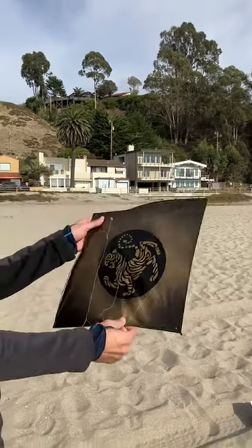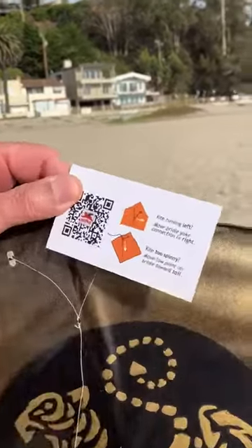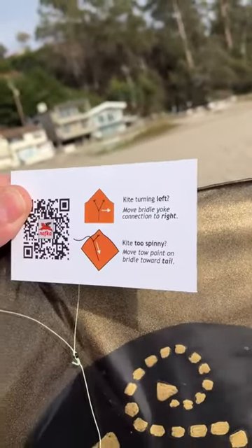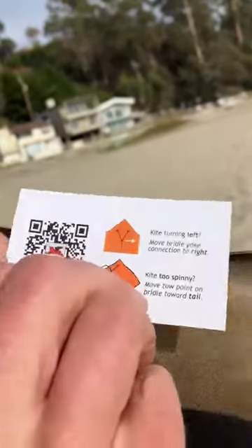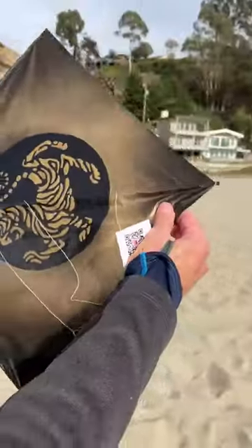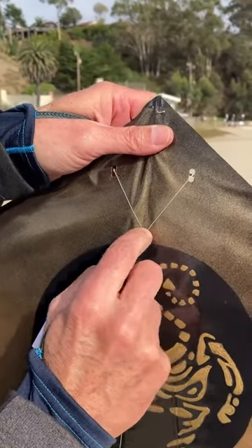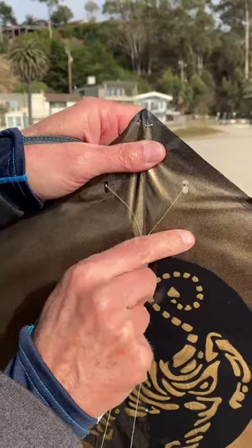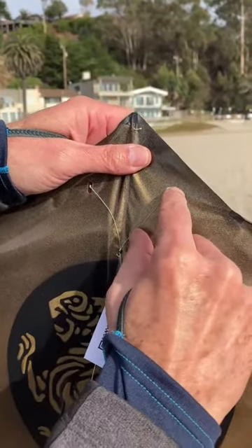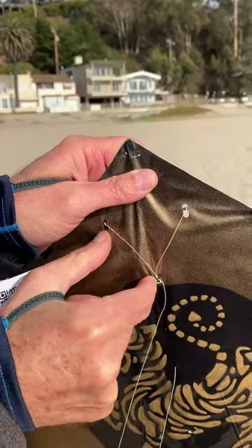So to fix that, as we have laid out on our new edition NAFCA business card up here, if the kite is tending to turn to the left, what you want to do is move this bridle attachment point that way, which will mean that this leg will be a little bit shorter and this leg will be a little bit longer after you make the adjustment.